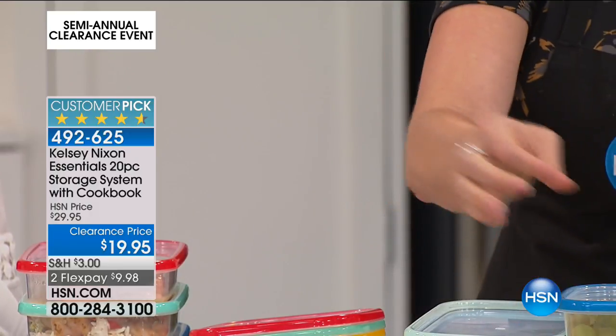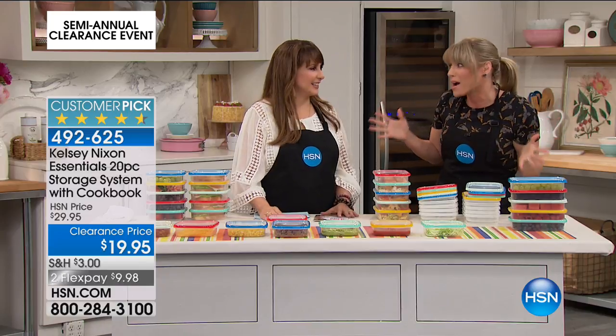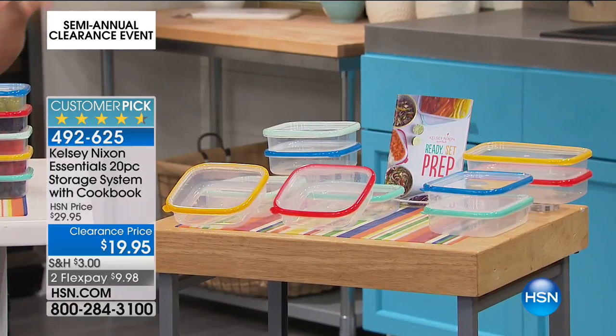You're getting 20 pieces — 10 bodies, 10 lids — which is unheard of. That's about a buck a piece. It is a buck a piece.